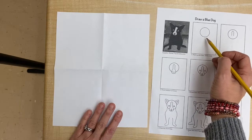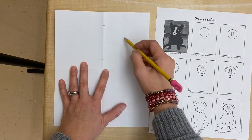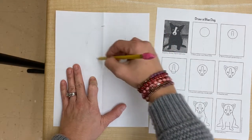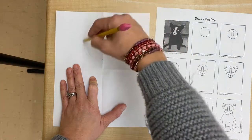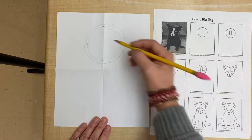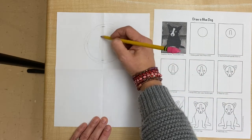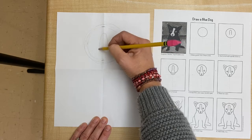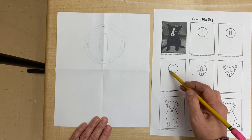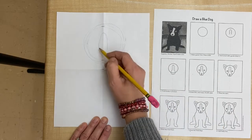So this first one is a circle and I'm just kind of marking where it should be on my paper before I start. Then I'm gonna draw a light big circle, and then go to the next step which is the white part of the nose. I'm using that to help me get everything into place, and then there's the mouth or the muzzle part, and that's gonna go all the way down to the fold.